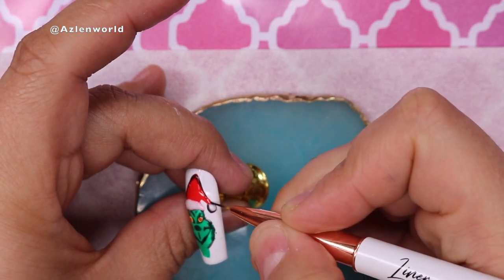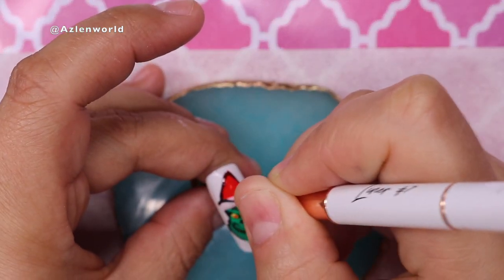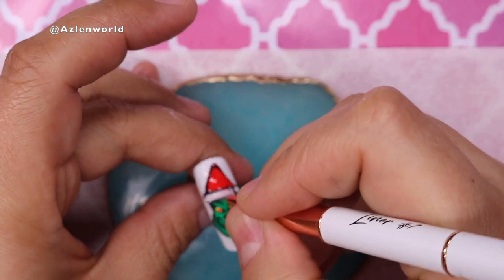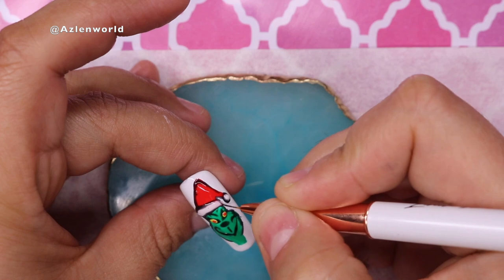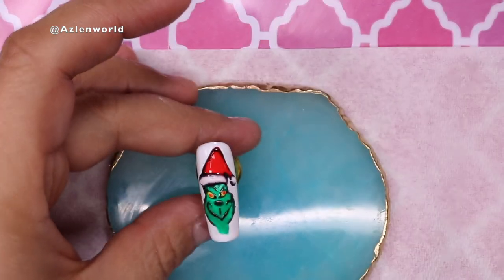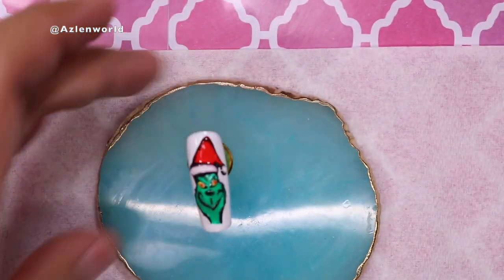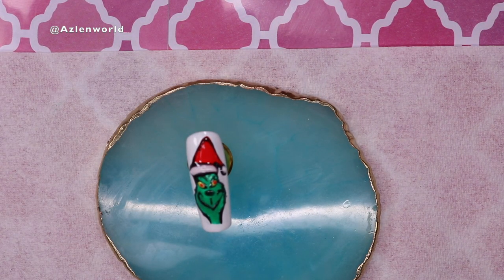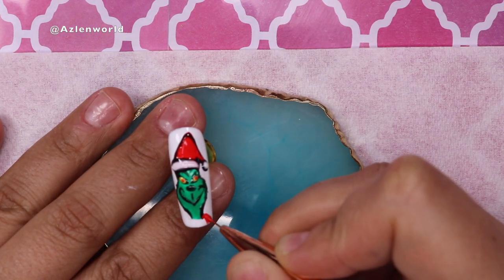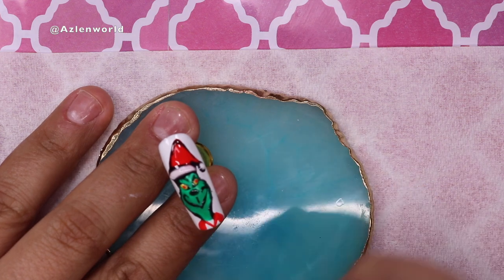I had stickers but I wanted to draw him instead of using them — to do something different. I used other stickers for the other nails, like his dog. Here I'm just finishing the outline of the hat and his neck, curing to keep it safe, then finishing the neck. I realized he needed a red shirt, so I cured and went in with the red to create a little shirt for him. Very pretty — once happy, I cured in the lamp for 60 seconds.